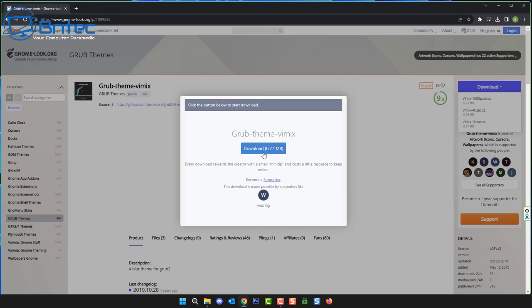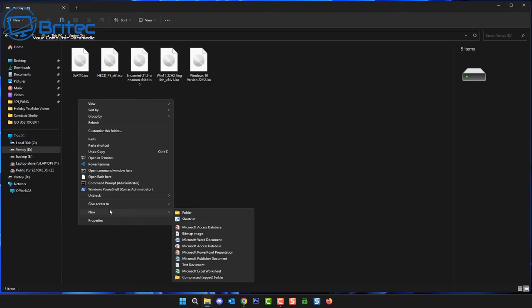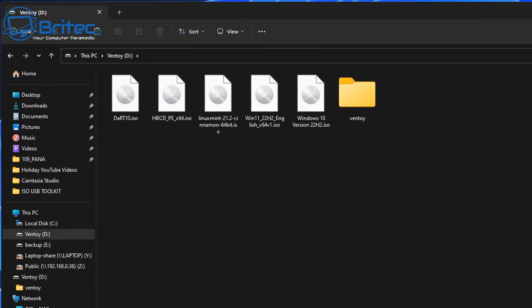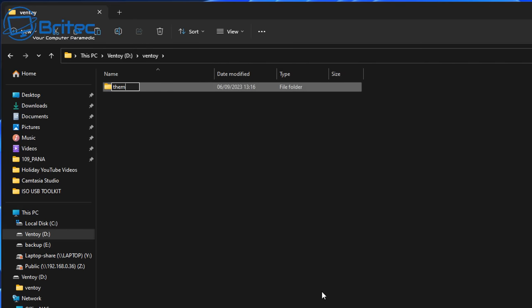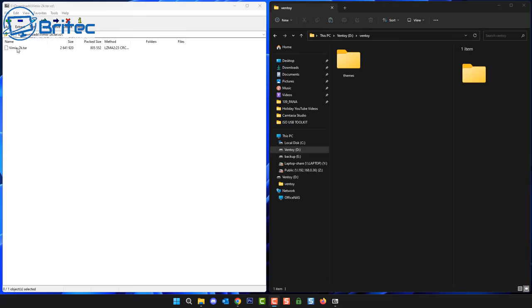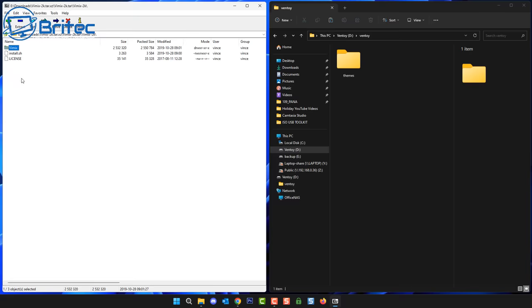Once downloaded, head back to your Ventoy USB flash drive. Right-click inside it, create a new folder called Ventoy, and inside that folder create another folder called themes. Drop your downloaded theme inside this themes folder. Extract it and put it into there — make sure you're in the right folder because inside it you'll see the theme.txt file, which is what Ventoy will read. Grab that folder and drag it into our themes folder.